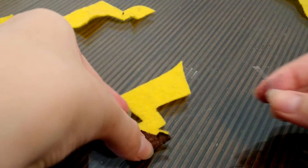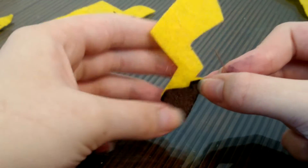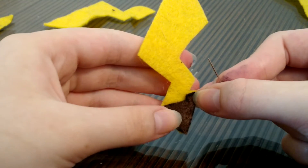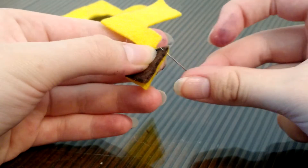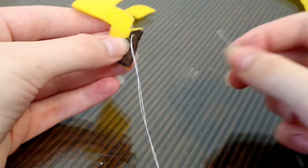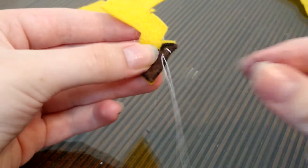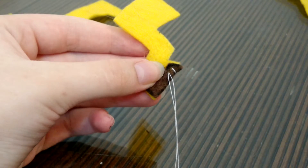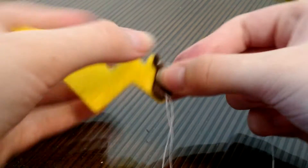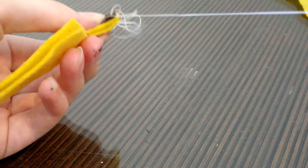The next thing I want to do is line up the brown piece with the yellow piece for the tail, keeping the knot on the other side. I started to sew around, continuing so that I could attach the two tail pieces to each other.